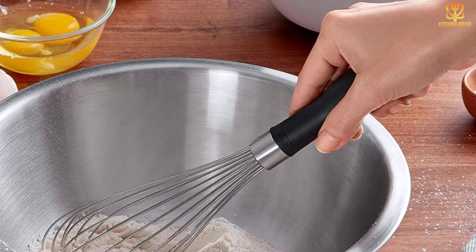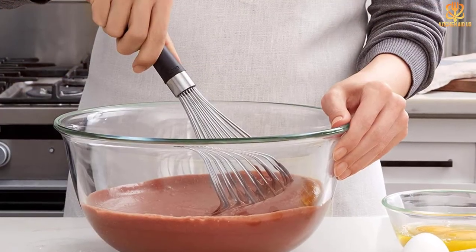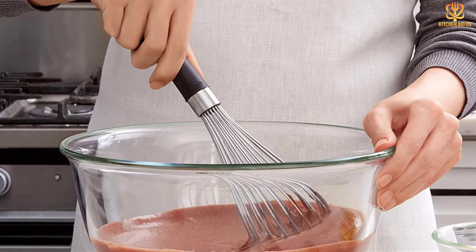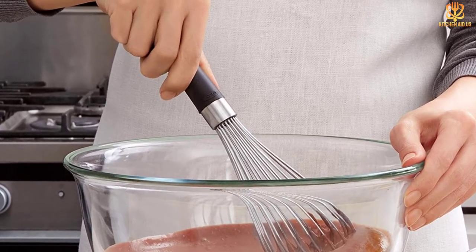The lightweight design allowed for vigorous whisking without hand fatigue and the mixture came out smooth. Our tester also appreciated the non-slip handle which provided stability during mixing. After finishing the pie, she washed the whisk in the dishwasher and reported it looked like it just came out of the package when the cycle was finished.